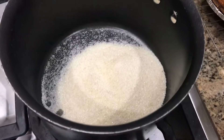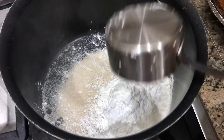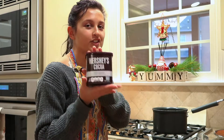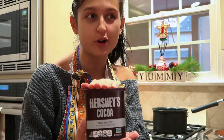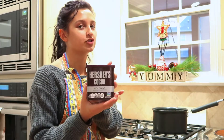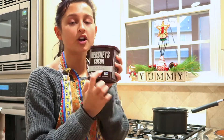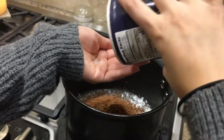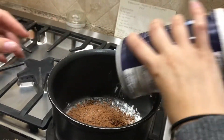Then one-third cup of cornstarch — that is what is going to help the mixture thicken up. Then a half cup of cocoa. It is very important, it is essential that you use the Hershey's cocoa, or it is not going to be the same. Make sure you get the Hershey's 100% cacao natural unsweetened cocoa powder. Then one-fourth teaspoon of salt — you can just eyeball it. Then you're just going to whisk all the dry ingredients together before adding the wet ingredients.